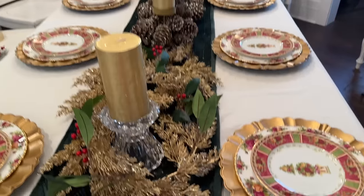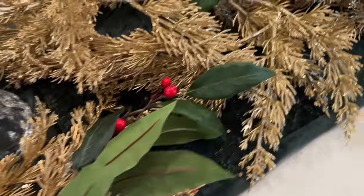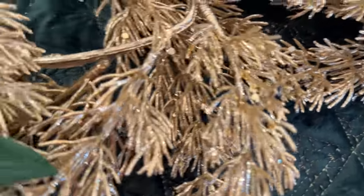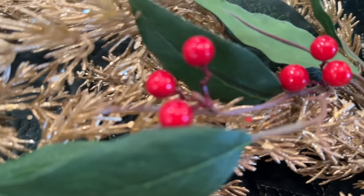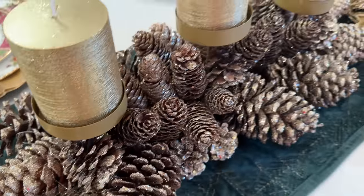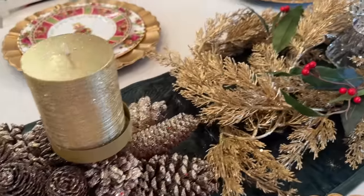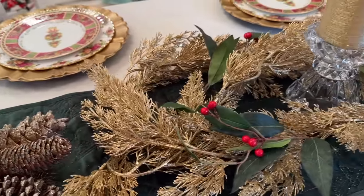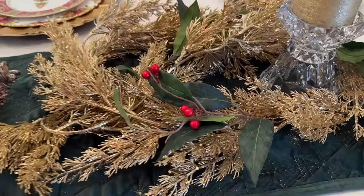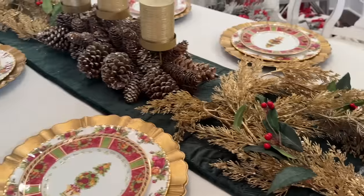It's simple, but super elegant. Now I have some berries in my car — they're quite large, they're garlands, and they could transform this even more, but they're big. So I just don't know. I kind of like the delicateness of it with the china.